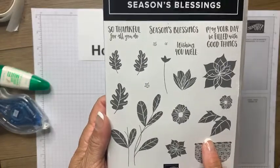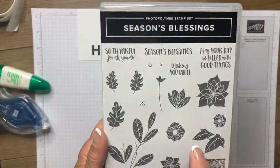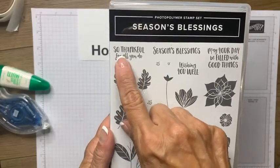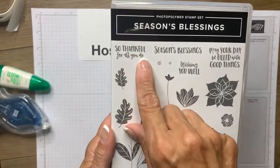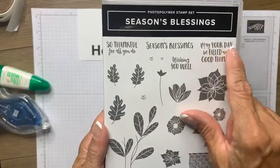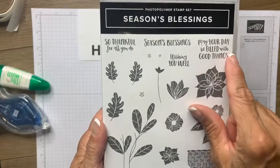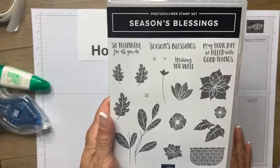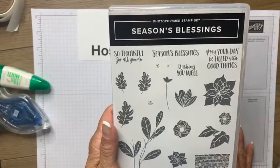This is an ace stamp set because you've got your sentiments right in the stamp set: So Thankful For All You Do, Seasons Blessings, Wishing You Well, May Your Day Be Filled With Good Things. What pretty sentiments to use — lots of cards to be created with this stamp set.